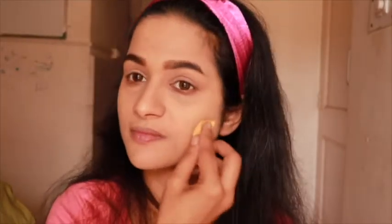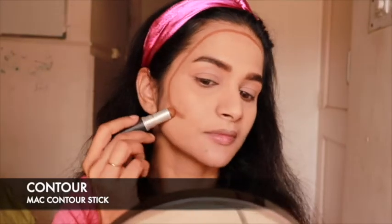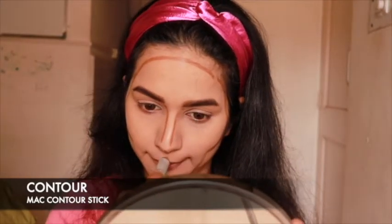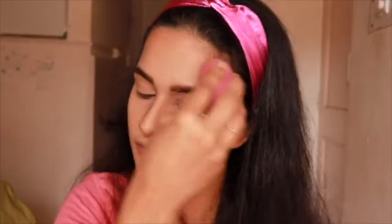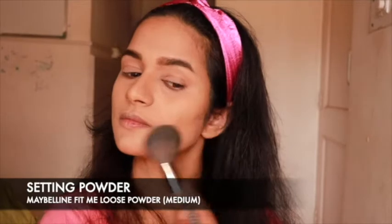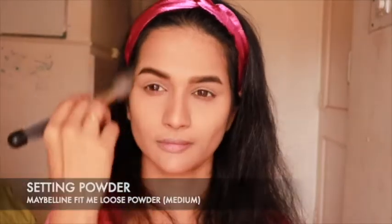As you can see, I have skipped concealing under my eyes and moved directly to the contour. If you're wondering why — I was so happy with the coverage this foundation gave me that I didn't feel the need to. So basically, use a cream contour stick and draw a figure-3 on either side of your face, then using a damp beauty blender, blend it across your face until no harsh lines are visible for a flawless effect. Now, using a fluffy brush, apply the setting powder under your cheekbones, over the forehead, on the bridge of your nose, and lightly dust it all over your face.